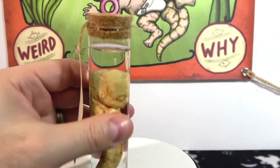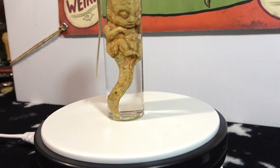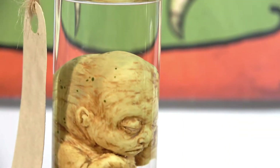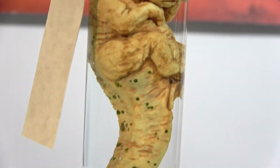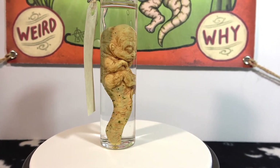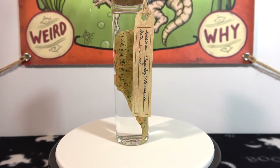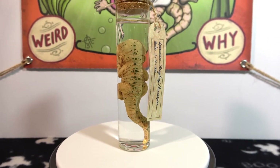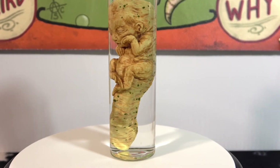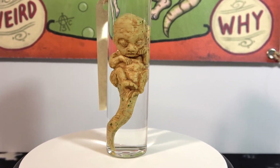All you have to do is add water and your pickled punk is complete. You can always add a drop of yellow or green food coloring to make the water murky. I really love how the water distorts their features too.